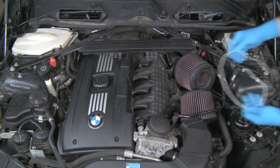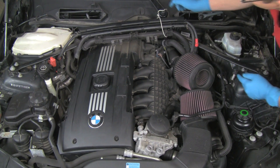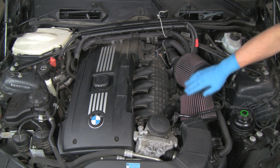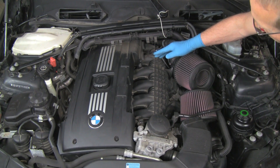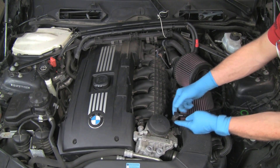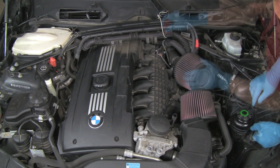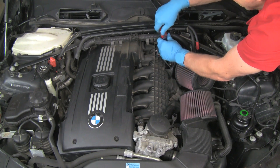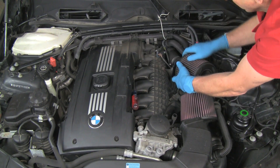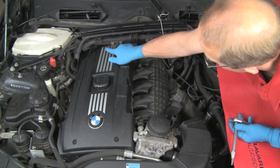Dismount the wiring harness loom from the cowl tray by gently prying the loom forward at each of the three mounting tab locations. Dismount the rearward harness by pulling it forward and off of the three mounting tabs. Remove the cowl tray by lifting the forward edge up and pulling the tray toward the front of the vehicle. Use a piece of wire or cord to secure the wiring harness assemblies out of the way. Note that this vehicle has a Burger Tuning filter kit installed; the Bentley Publishing Repair Manual for the E90 3 Series will cover removal of the original air filter assembly. Disconnect the fuel vapor recovery pipe by squeezing the outer ring and pulling upward, then remove the intake filters.